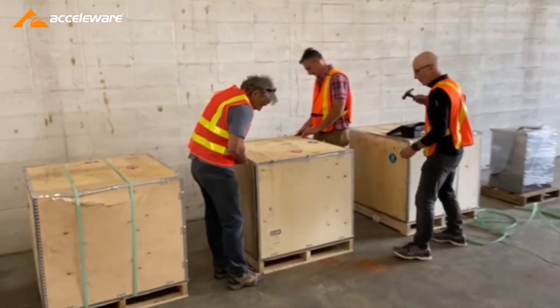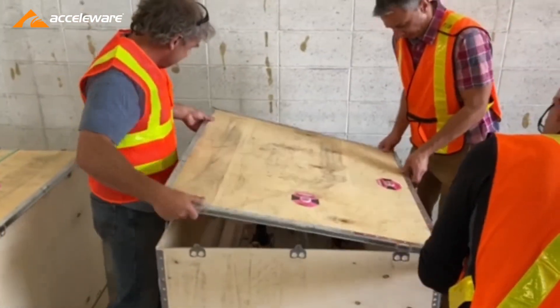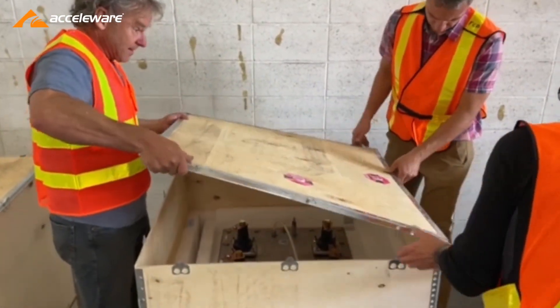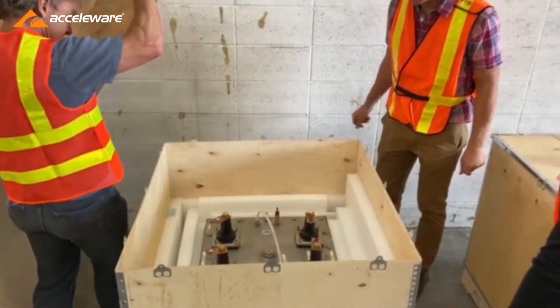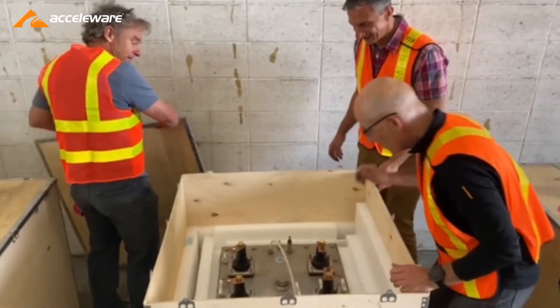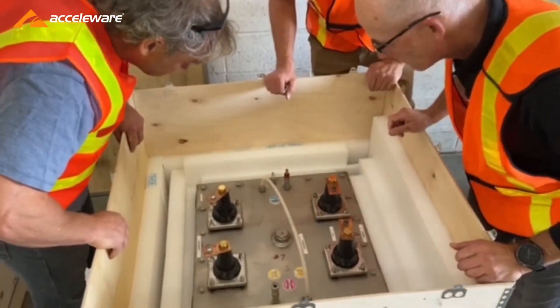Now we're moving to open the final crates of the system. These contain our high frequency, high power transformers — there are eight of them, and each will be connected to a converter sub-assembly. Once we perform the necessary tests and verify their correct operation, we'll mount them inside our converter and the system will be completed.